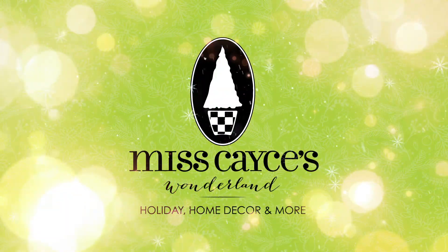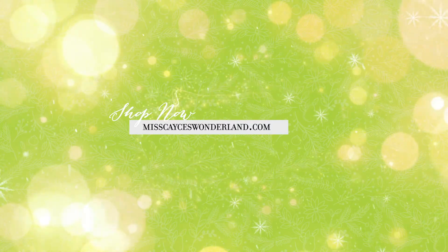And that's how you decorate a tree the Miss Cayce's way. Miss Cayce's is your happy place for holiday and home decor.